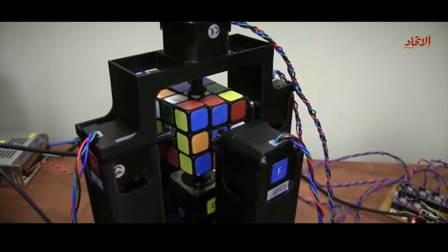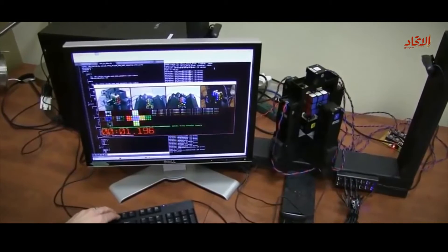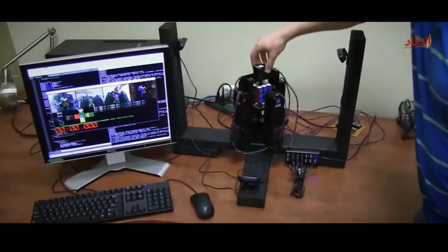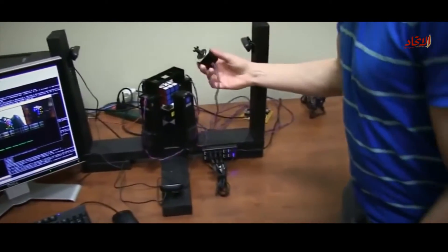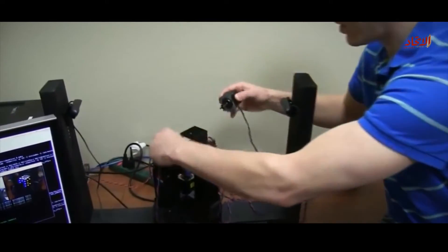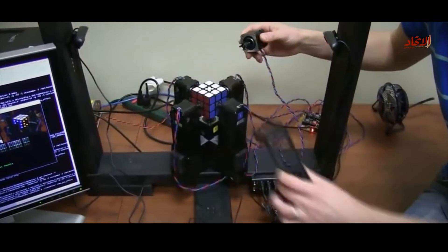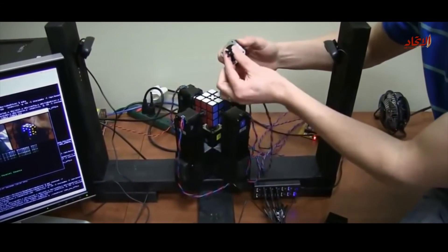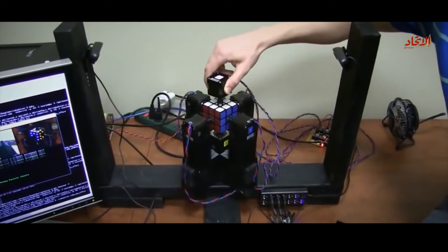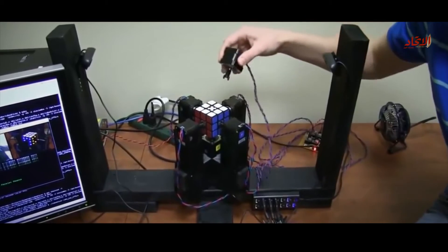Scramble the cube and solving. 1.196 seconds. Alright, we're turning the cube with stepper motors. They are resting in a 3D printed frame. The stepper motors have little 3D printed feet on the ends of them that fit into carefully drilled holes in each side of the Rubik's Cube.